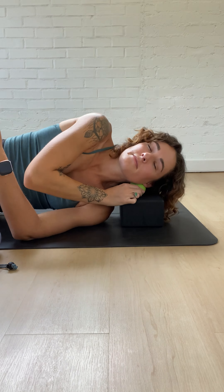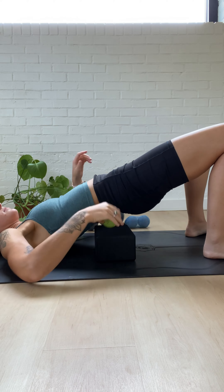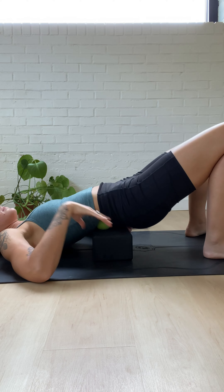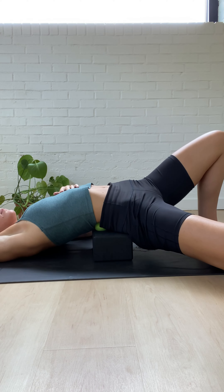Self-massage is more than just rolling around on the ground with these massage balls. We actually have a technique of activating and stretching different parts of the body so that you can improve your flexibility and increase your range of motion.